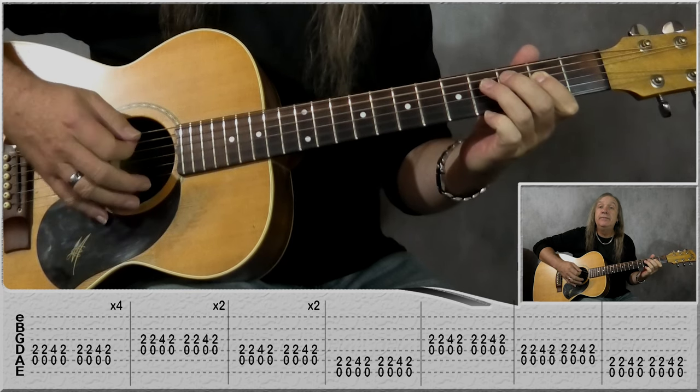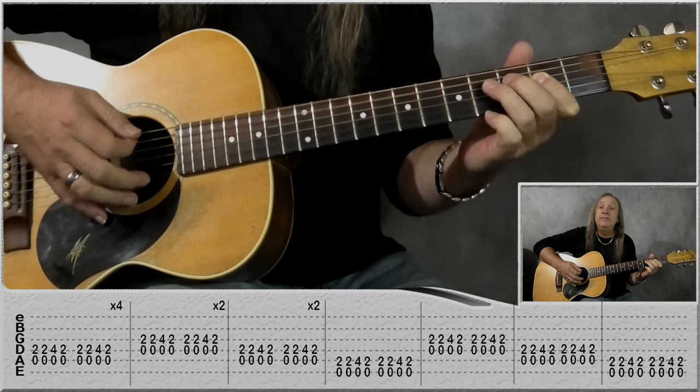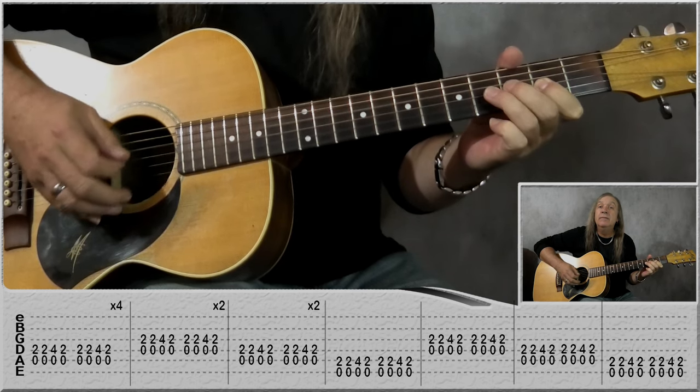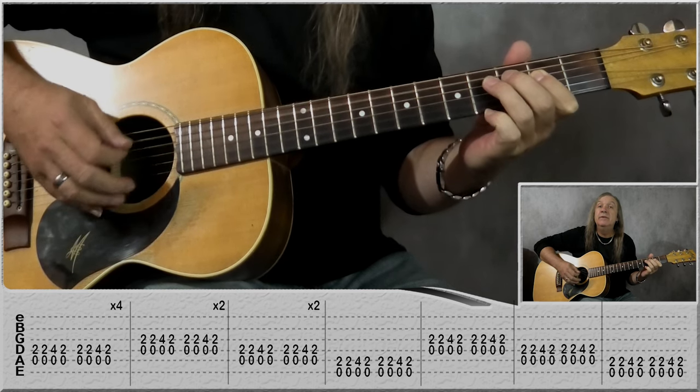That's one, that's two, that's three, that's four — now the D: that's one, that's two — back to the A two times.